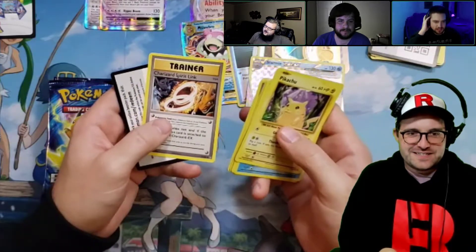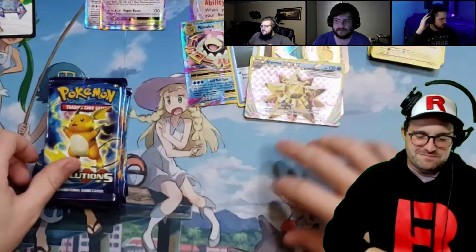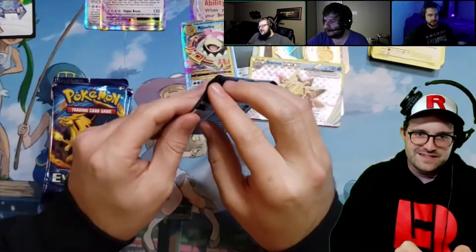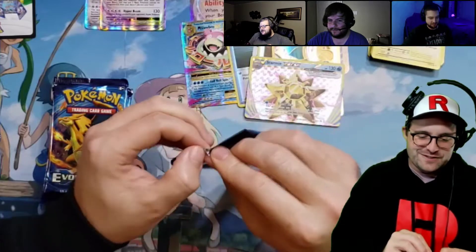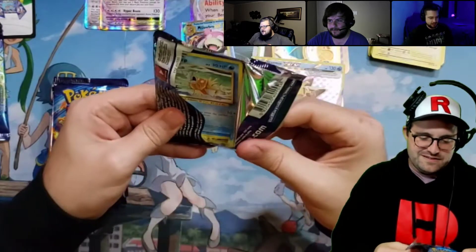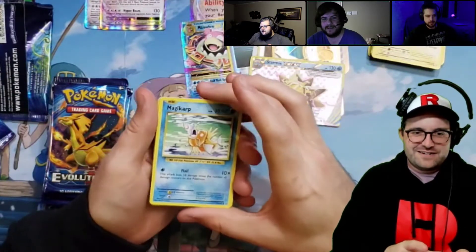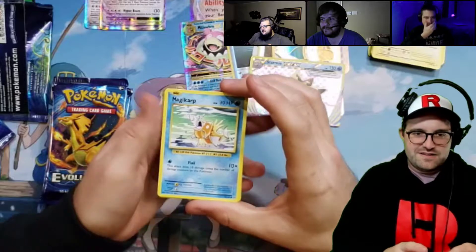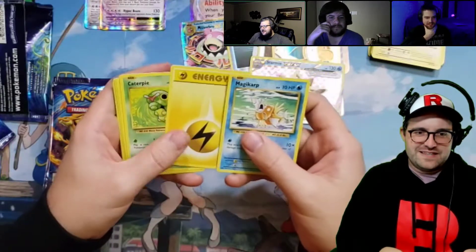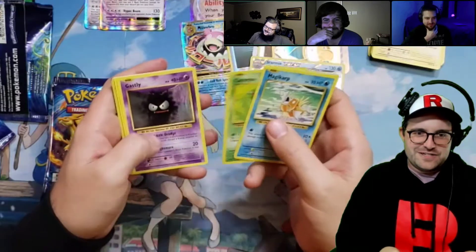Charizard Spirit Link, another Charmeleon — Charmeleon at the back every time. It's a pretty good 10-pack so far, Scott. I feel like the Dragonite off the start kind of helps you a lot. Oh for sure, and the Slowbro and the Break Starmie in three packs — yeah, that's pretty good.